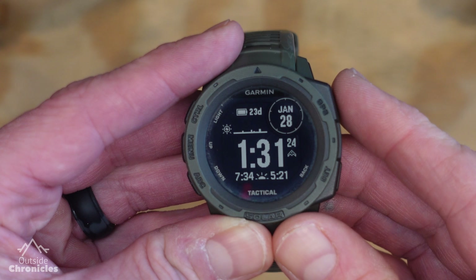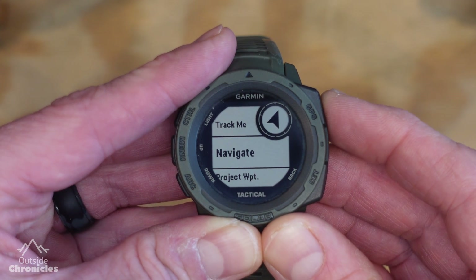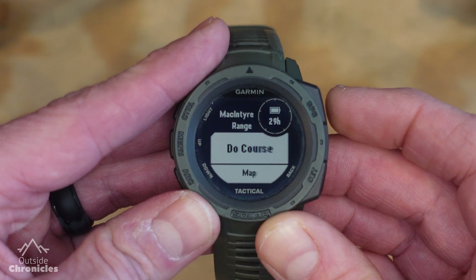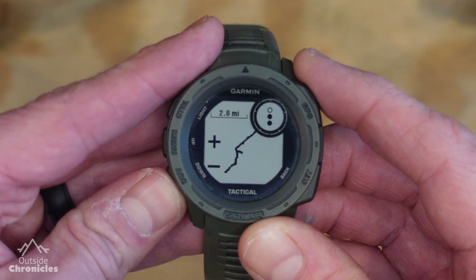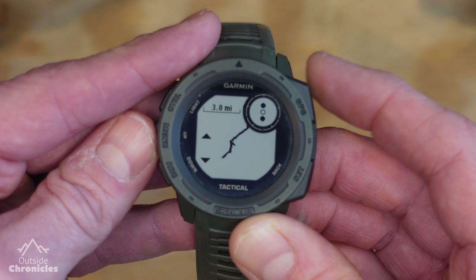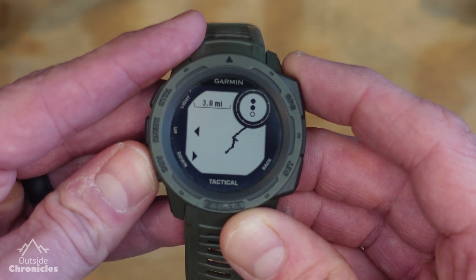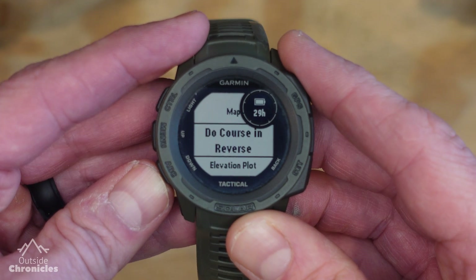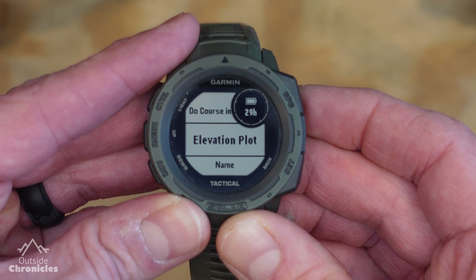So now let's take a look at what that actually looks like on the watch. Hit the GPS button in the upper right, select navigate, select courses, then pick the one we just created — the McIntyre range. Here you can do the course, view the overview map where you can pan and zoom. You can also see the elevation plot, which I really like. I like to see my progress up a mountain and see what steepness is coming up.